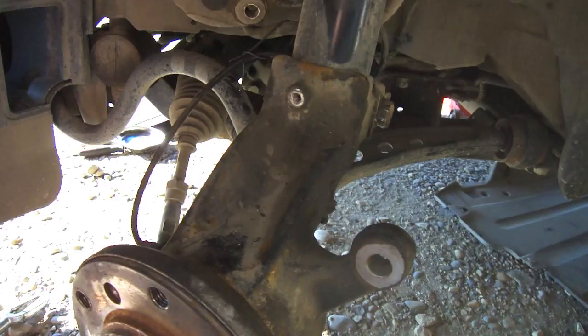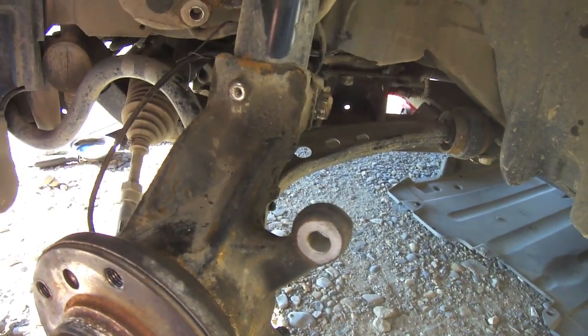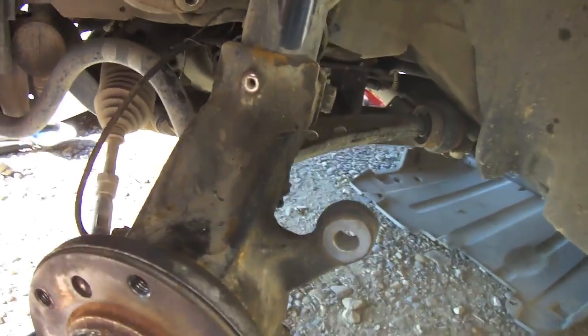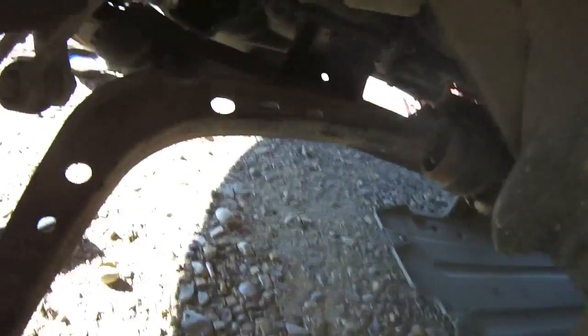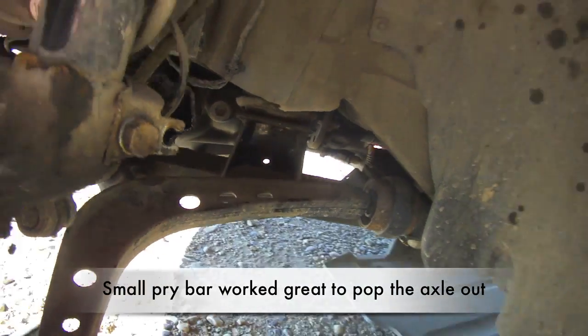I used an impact gun and everything and this thing was not coming. I even tried using a socket and a snipe and my socket ended up busting, so I didn't want to break the nut off. So I dropped it through the ball joint, which gave me the play to get it out. Now I've got that end piece stuck in there and I've got to chisel that out.